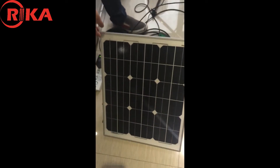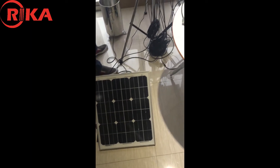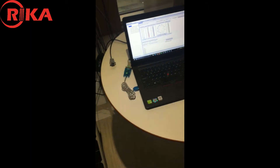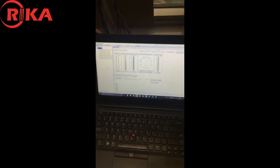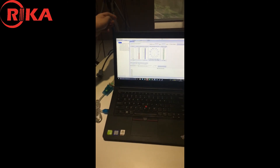This is a solar panel. It's for outdoor power supply. This is a computer — it can download real-time and history data. Thanks.